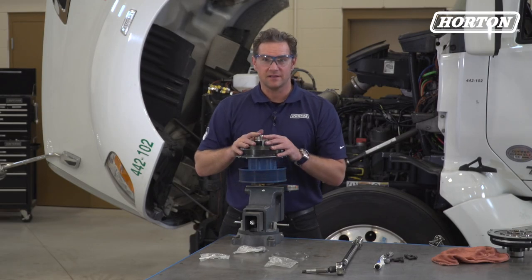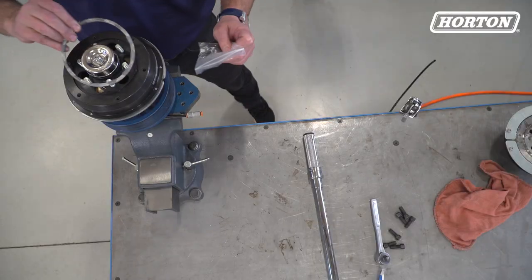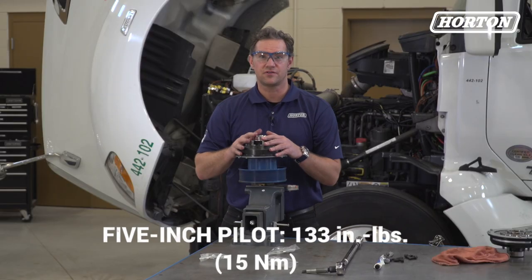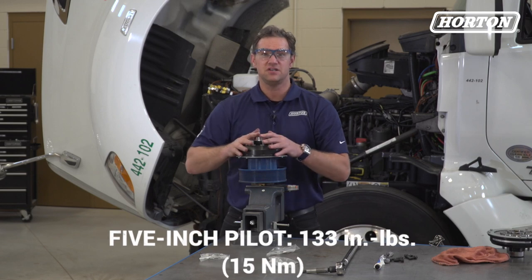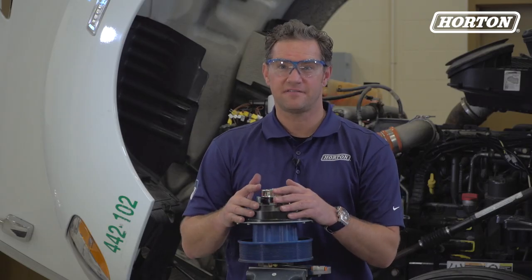If your fan is a 5-inch pilot, install the 5-inch pilot adapter and fan studs. Then torque to 133 inch-pounds or 15 newton-meters. And that's it — you can now install the fan onto the fan drive.